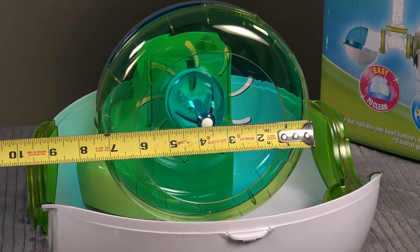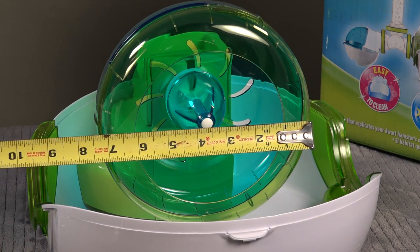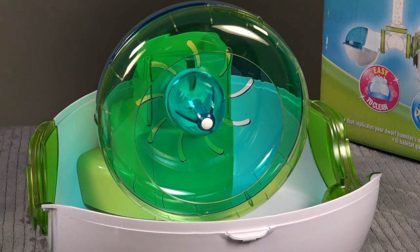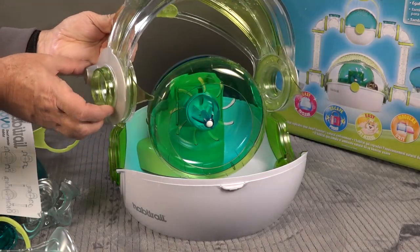Some people asked on the last video what the diameter of the exercise wheel was — it's a little over seven inches in diameter. We're going to be keeping dwarf hamsters, so they're going to be small.